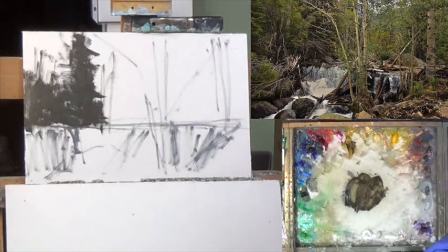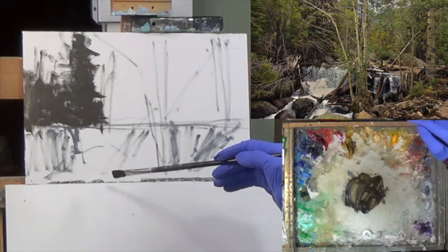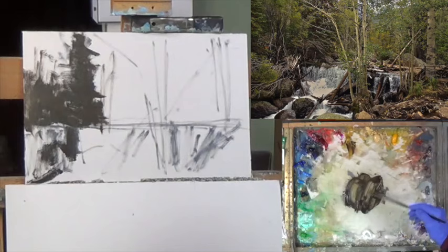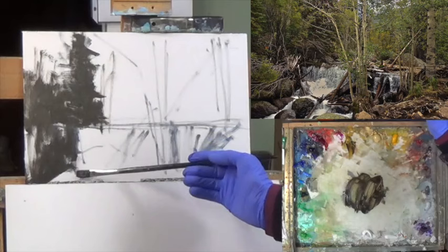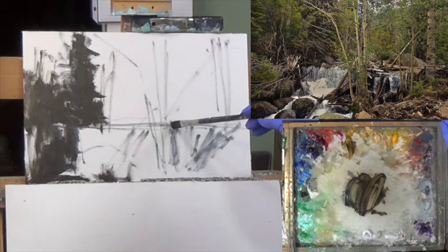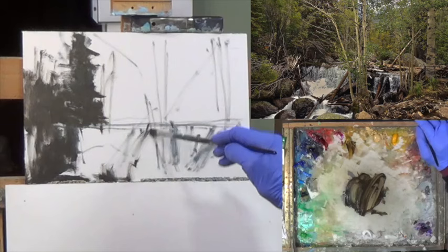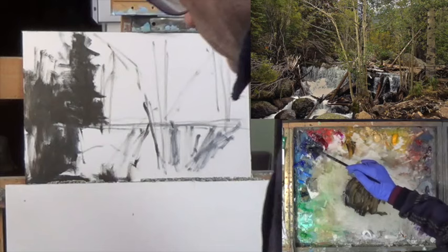Rocky Mountain National Park. I'm going to add a little bit more ultra blue and a little bit more brown. I'm going to get these darks in down here, and there's a dark coming here and another one here. Now I want to try to figure out the waterfall here. I'm talking to myself because I'm trying to figure out where to put these darks — going to go a little more blue and start here.